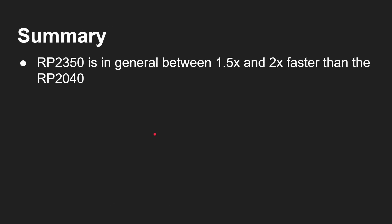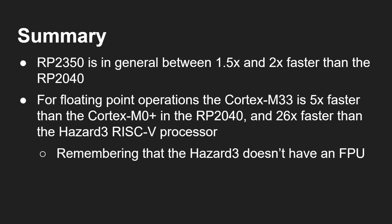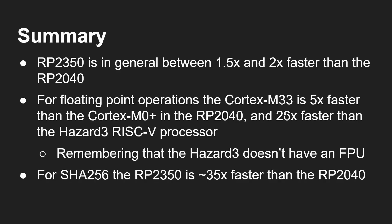In summary: the RP2350 is in general 1.5 to 2 times faster than the RP2040, regardless of whether you're using the ARM core or the RISC-V core. For floating point operations, the Cortex-M33 is five times faster than the Cortex-M0 Plus and 26 times faster with double precision than the Hazard 3 RISC-V, which lacks an FPU. For SHA-256, the RP2350 is around 35 times faster than the RP2040, regardless of whether you use the ARM or RISC-V CPU.